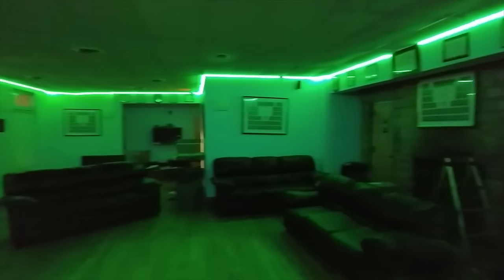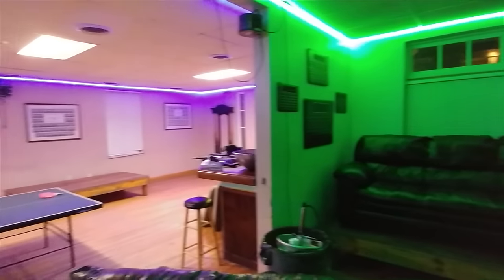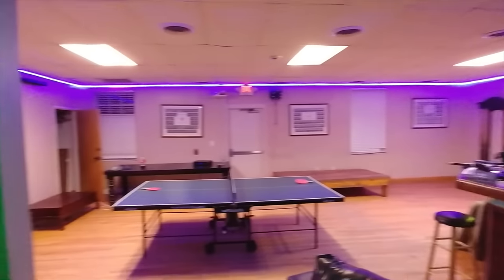Welcome back everybody. I have an awesome project for today's video. It started as a personal project at the fraternity house — I took 330 feet of RGB LED strips and lined the entire ceiling of the main rooms. Now all the ceiling is lined with these RGB LED strips and it looks absolutely phenomenal. After doing that, I realized I should do this in the office as well because it looks just so damn good.